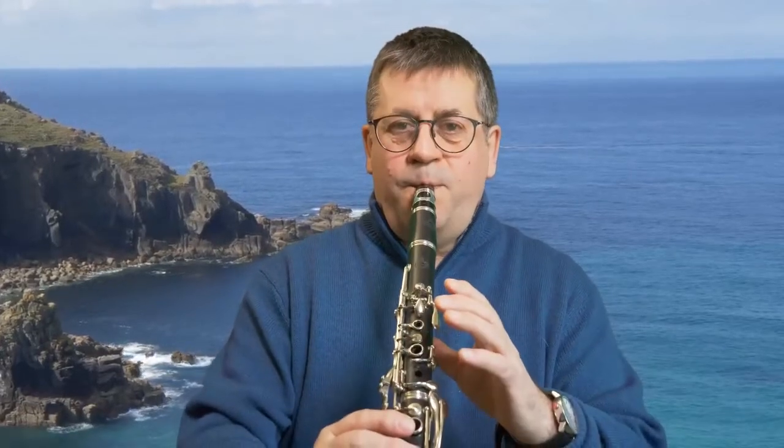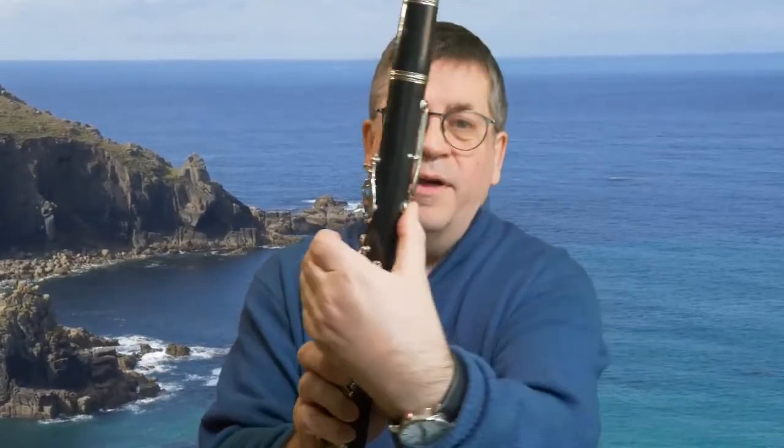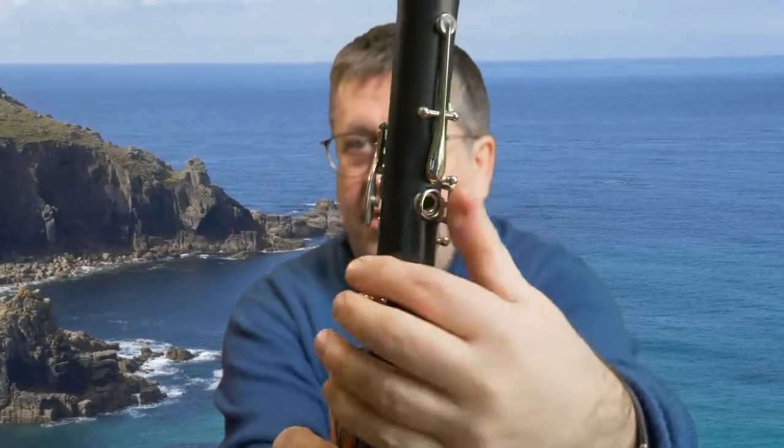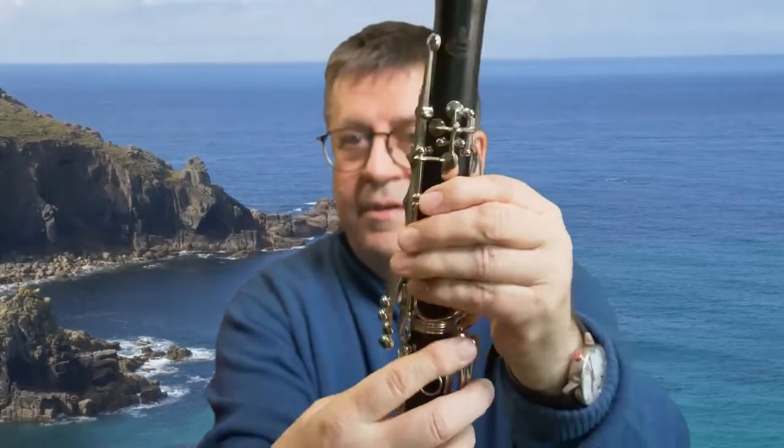Of course, the one that is difficult for you to see is F, and that is the one that I play with my thumb covering the hole on the back of the clarinet. So it's this hole which I cover with my thumb — but of course you can't see that when I'm just playing.